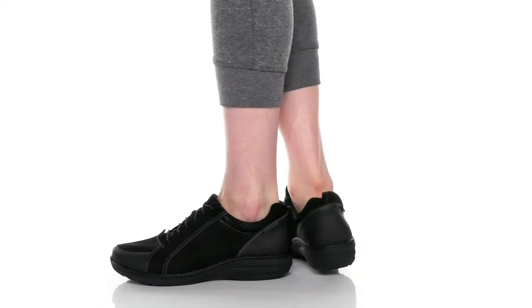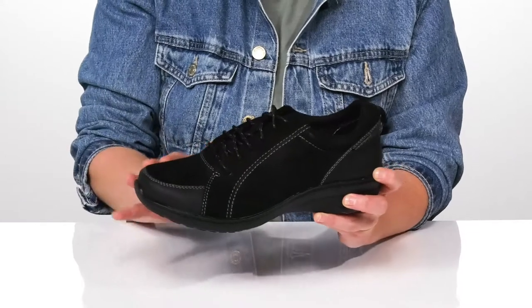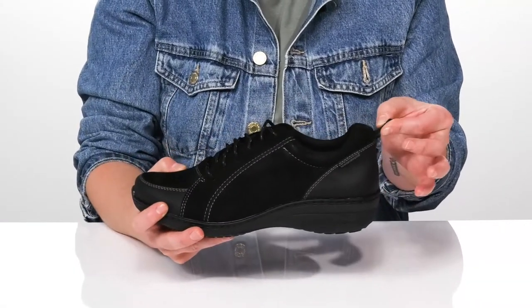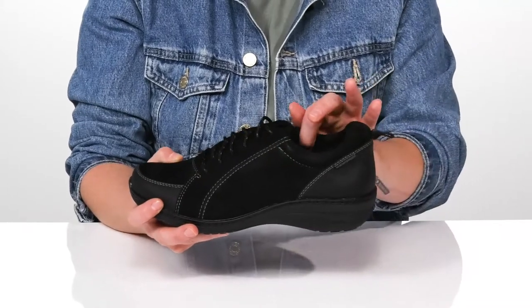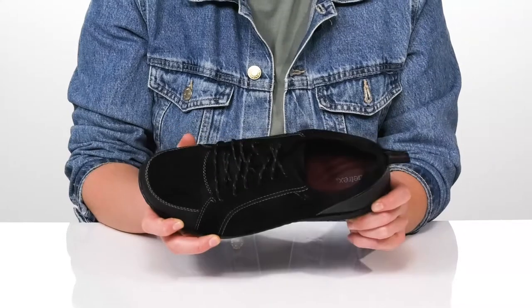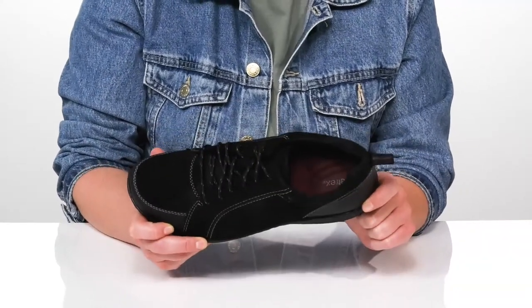Get things done in the Atrex Mara. It's got a leather and synthetic upper with a round-toed silhouette and a traditional lace-up closure, as well as a pull tab at the heel. It's got a soft textile lining with a removable insole that features arch support placement that's going to feel a little further back than in your traditional shoe.